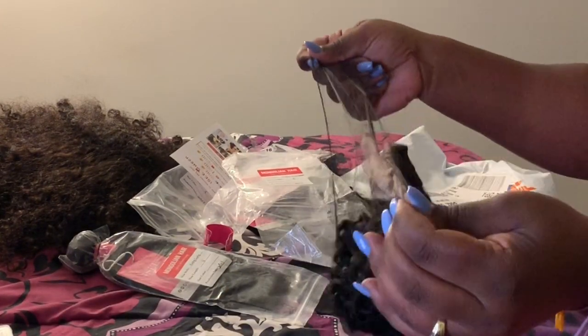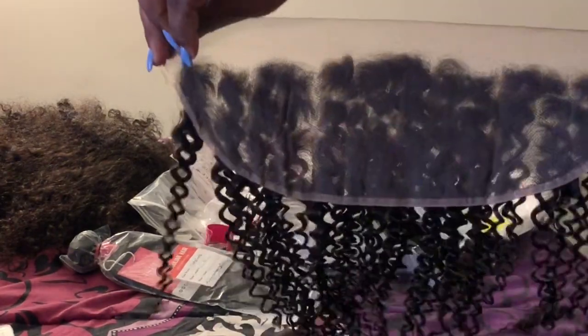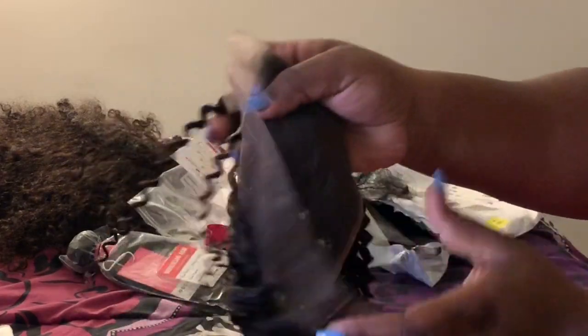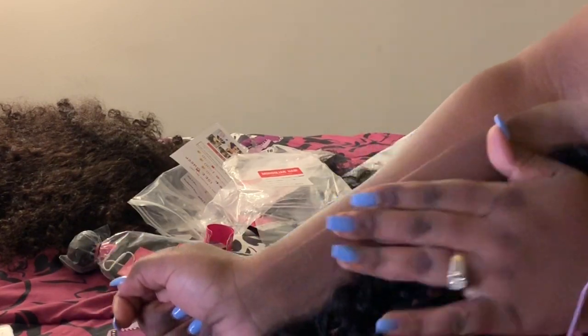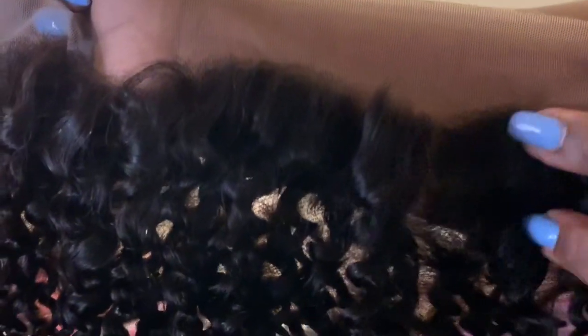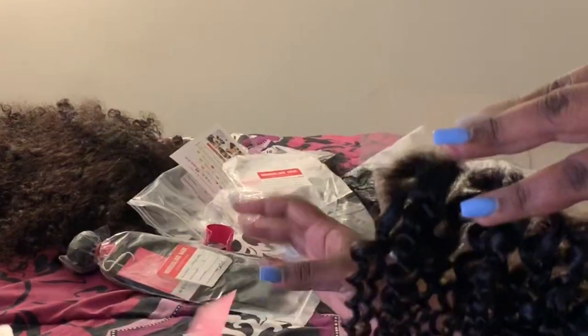It comes like this. And this is the frontal, you guys — this is the back, this is the front, and this is how the lace looks. I'm not feeling that, but once I bleach it it'll be good. I like to pluck and make my own hairline anyway. The frontal does feel and look the exact same curl pattern-wise compared to the bundles, but we'll see after we wash them.